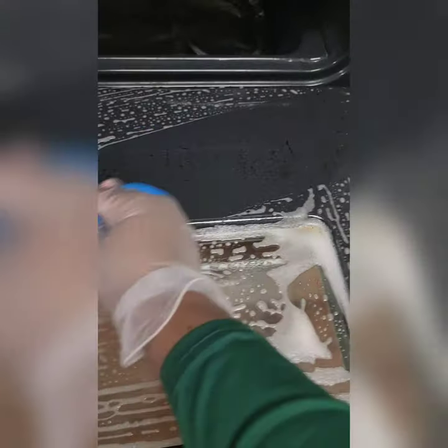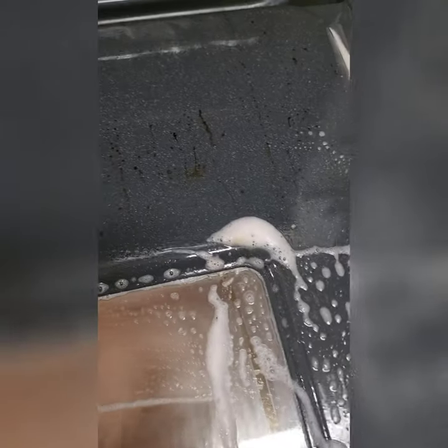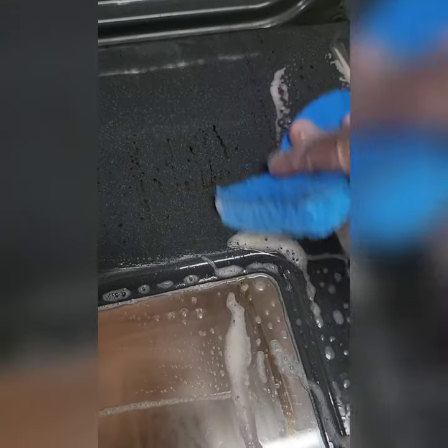You guys, look at that — the stain is still there. It did come off the glass part, but these spots are still there. And if I have to scrub with a steel wool sponge, I might as well do that — I didn't need the product. Go to the Dollar Tree and get some Awesome. That's my take on it: Bubble Buster is a bust.